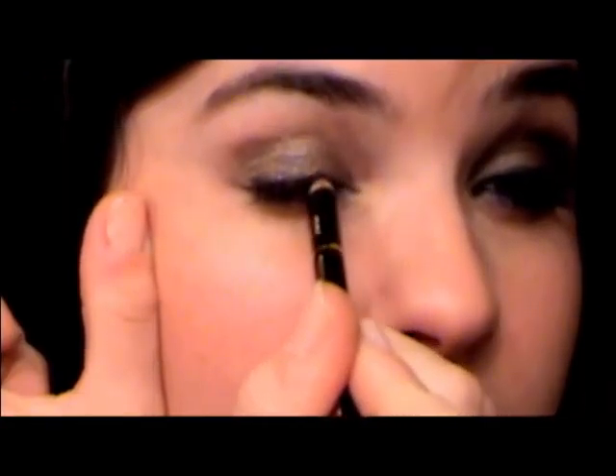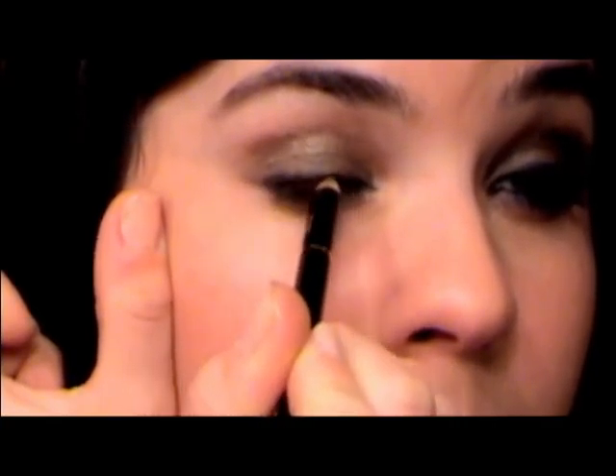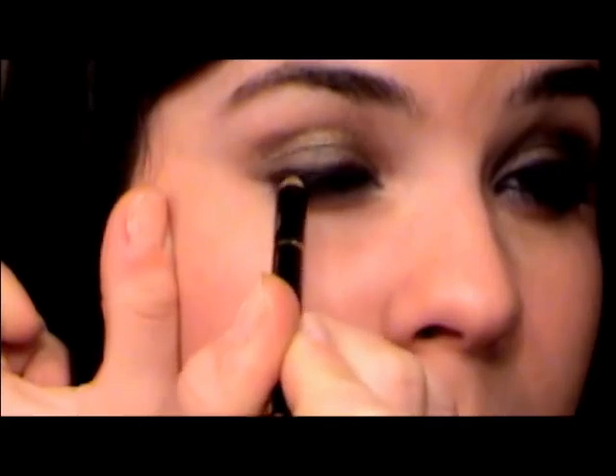For eyeliner on top of my eye, I used the Carbon Black Lacool Pencil from L'Oreal and just lined my eye. For mascara, I applied Maybelline Full & Soft, followed by a coat of Carbon Black Voluminous by L'Oreal.